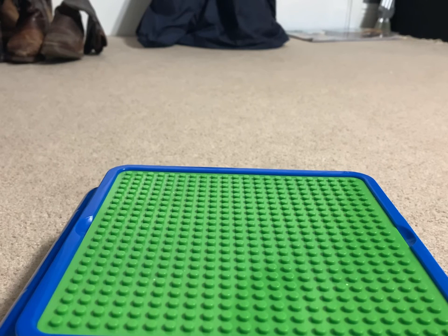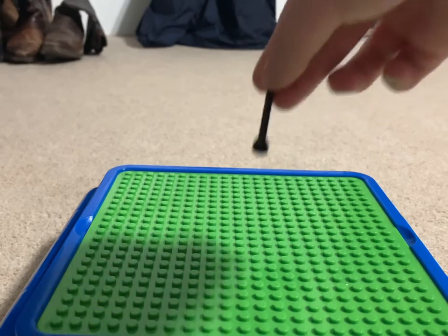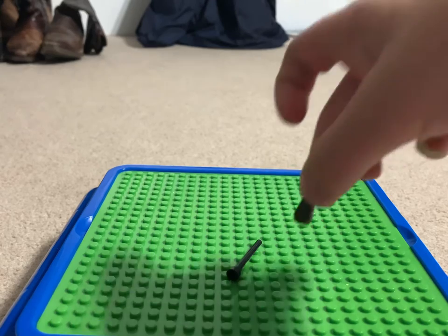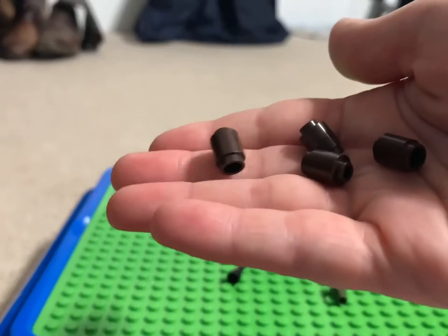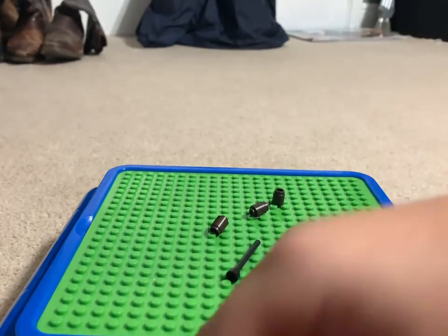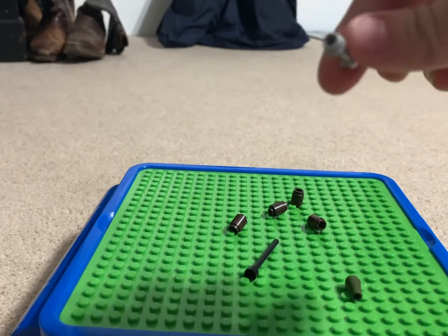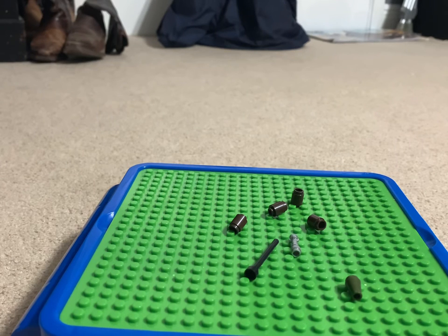To build one of these, you need one of these — a green one — these four brown pieces, and a lightsaber handle, which is called a lightsaber hilt. So let's get to building.